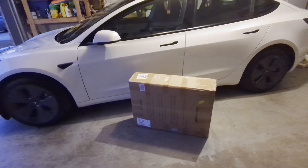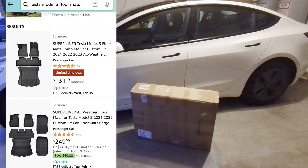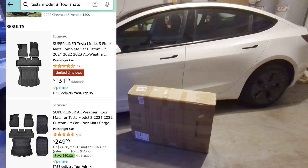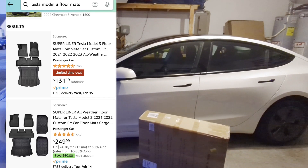One thing that's interesting is that Tesla saved some cost on the Standard Range Model 3 by not including the rugs, but we were able to get these off of Amazon. These are the Superliner ones. We're not affiliated with them, so this is going to be an unbiased review because we paid for these ourselves.